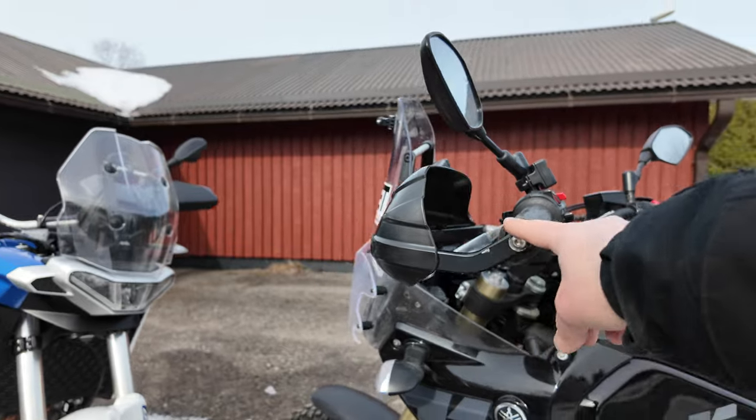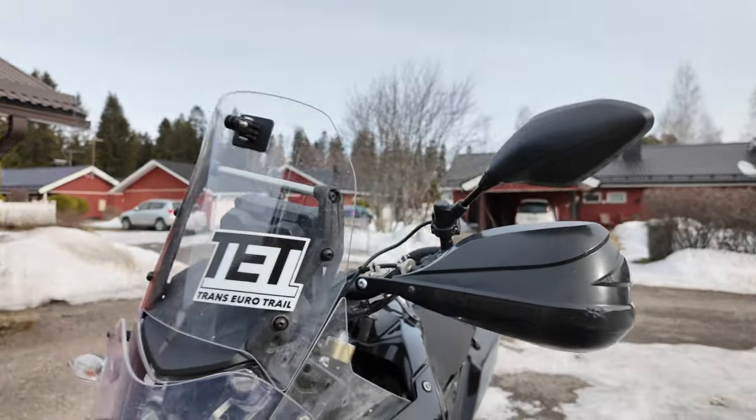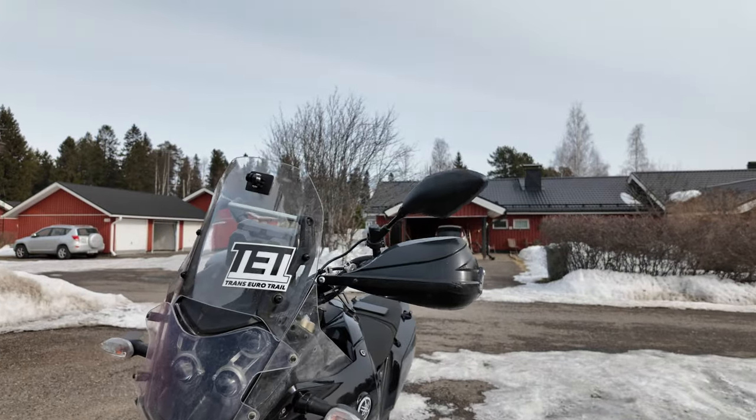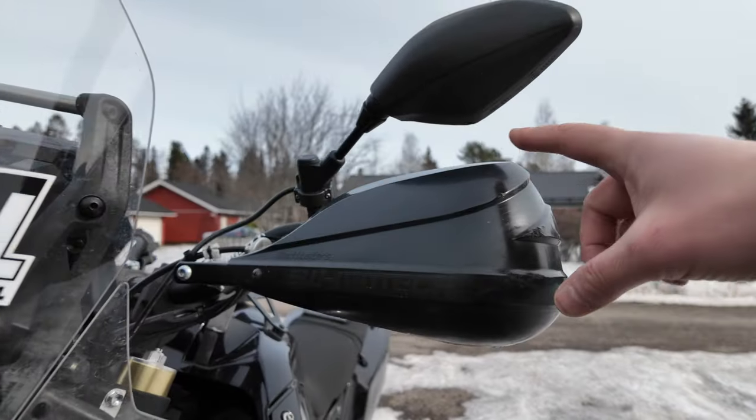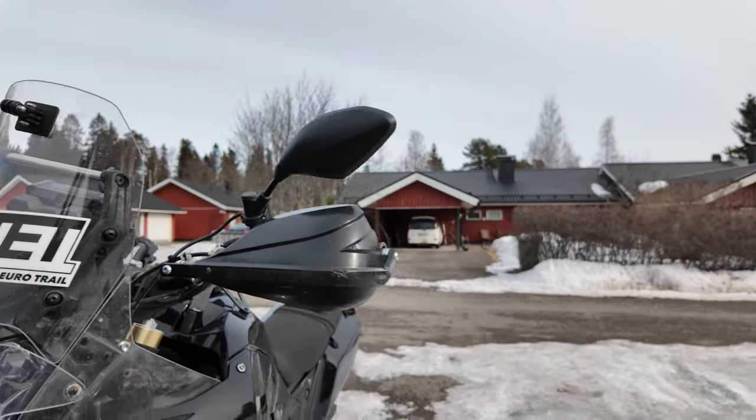You can't go wrong with bark busters, but the storm plastics are definitely ugly — I don't like the look of them. If you need protection from wind and rain they are good, but they're not the best looking, that's for sure.